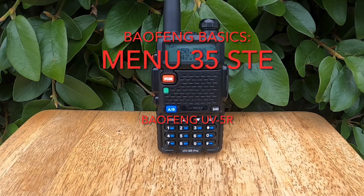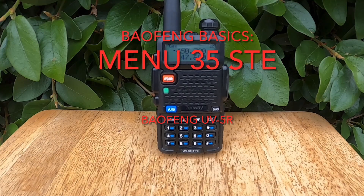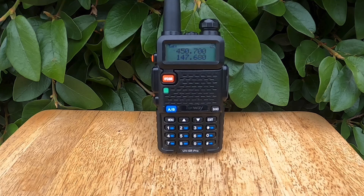In this video, we're taking a look at Menu 35 STE, which stands for Squelch Tail Elimination. If you've ever noticed a brief burst of static or a sharp pop sound at the end of a transmission, that's called a squelch tail, and this setting helps reduce or eliminate that extra noise altogether.